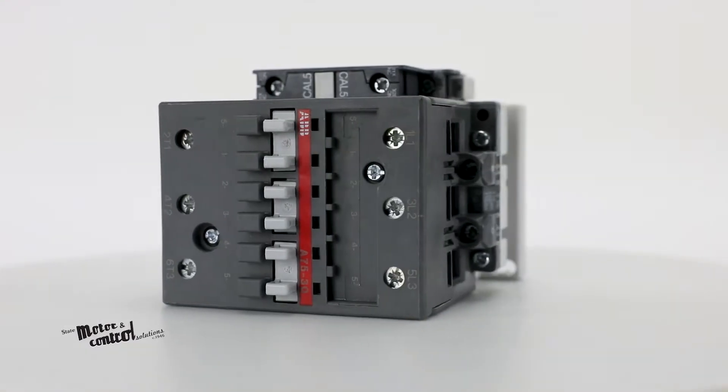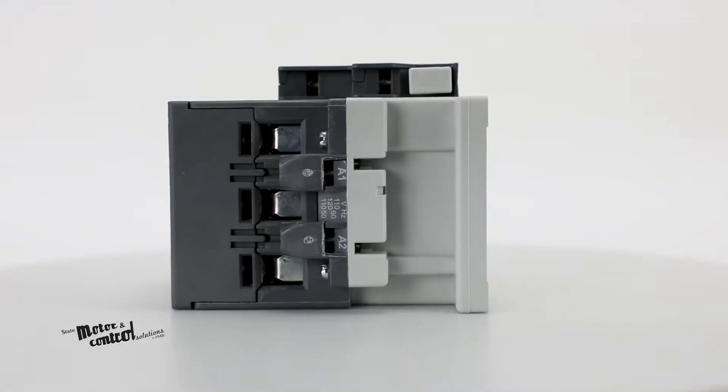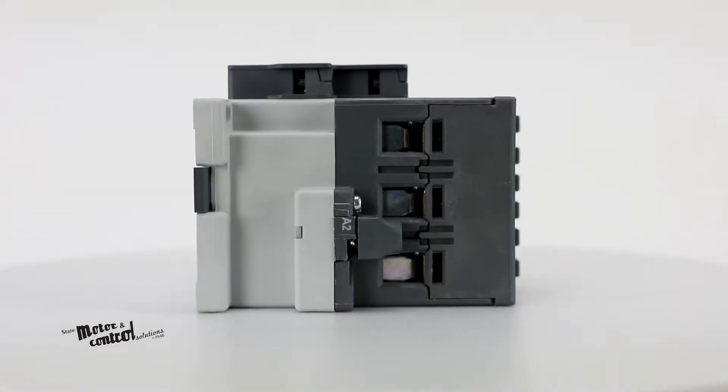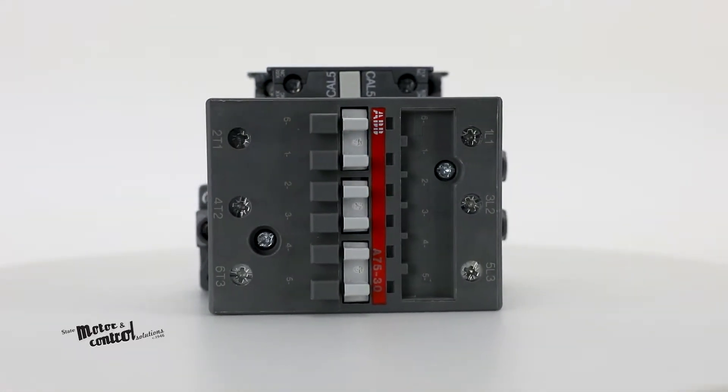They are typically used for controlling three-phase and power circuits, corresponding to their operating characteristics up to 690 and even 1000 volts AC and 440 volts DC.